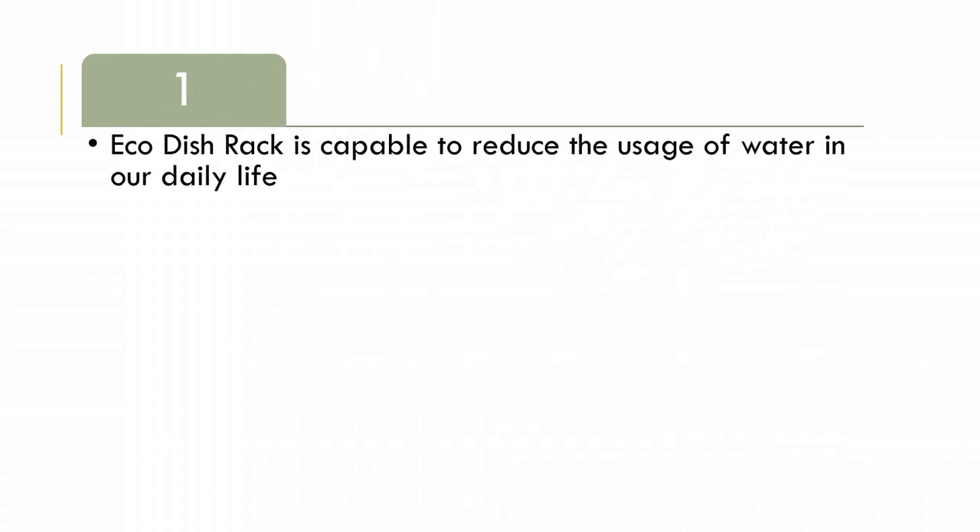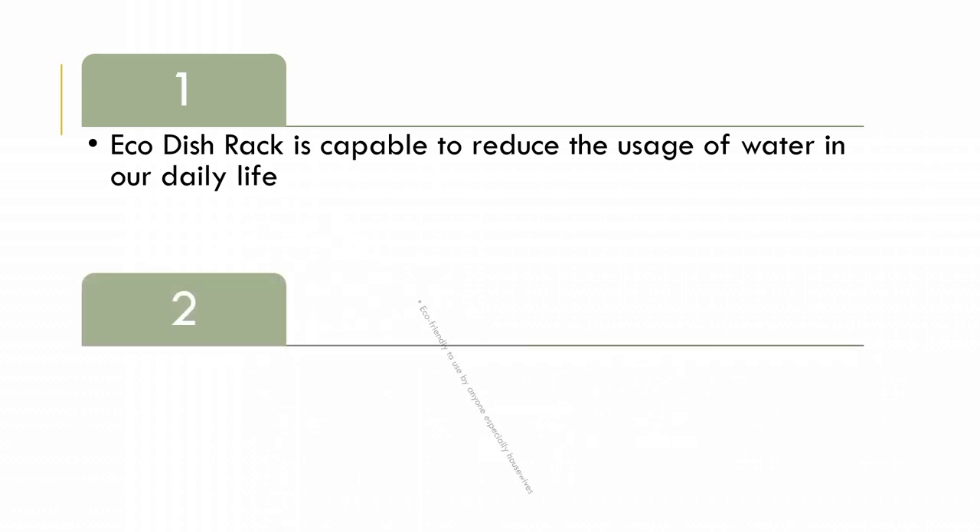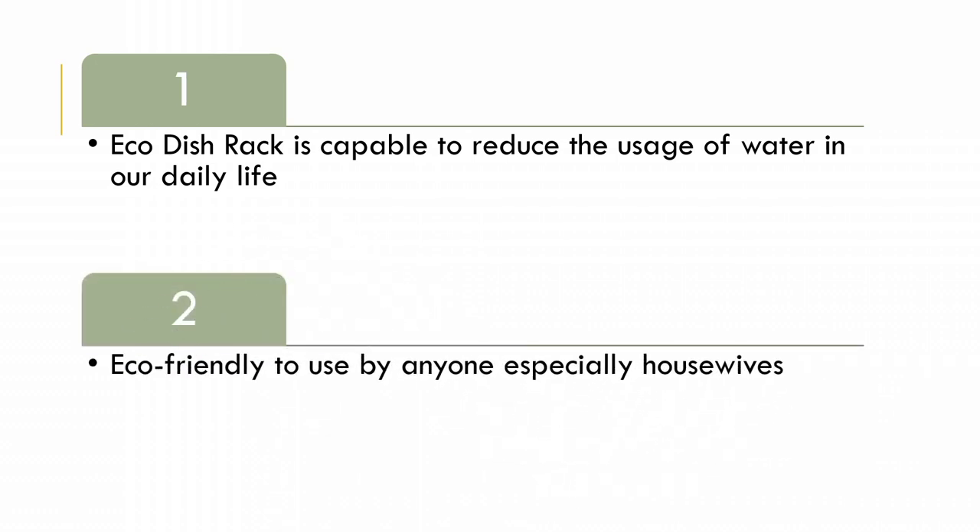After all the experiments we have done towards the product, it is proven that the eco dish rack is capable of reducing water usage in our daily life. Adding a small pot in the same container as the dish rack and saving space underneath for water to flow towards the plant is a genius yet innovative idea to build ourselves a better future for the next generation. It is safe and eco-friendly to use by anyone, especially housewives who spend most of their time in the kitchen.